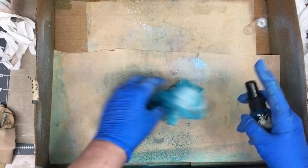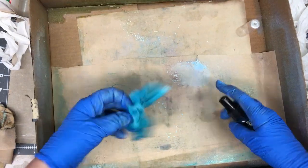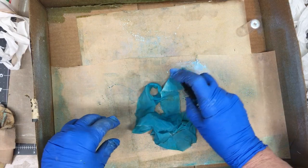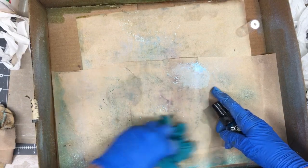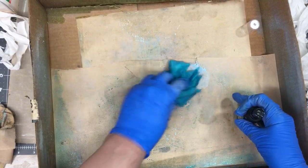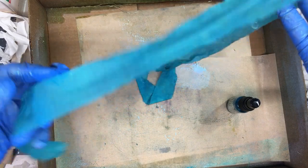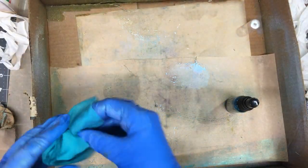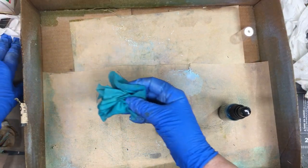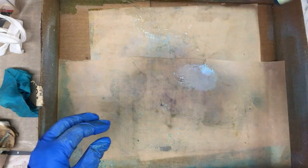It looks like if you want a lighter color, you would get it wet first — damp, let's say. And if you want a darker color, then do it until it's saturated with the color. So there's just straight dry color. Looks like a really pretty color though. We'll set that aside. Alright, that was Electric Blue, Tattered Angels.